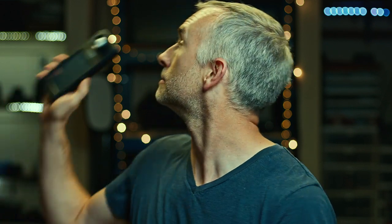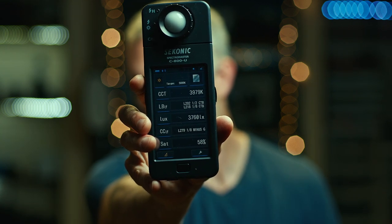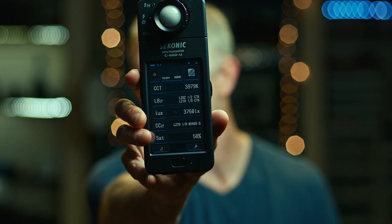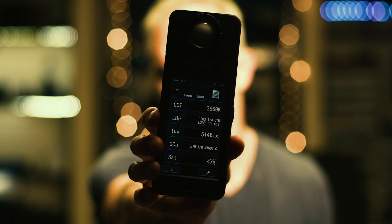This is where my Seconic comes into play. What I can do now is meter the temperature and the brightness of the backlight. It's telling me that I need to add an eighth minus green for the tint and a half CTB and an eighth CTB for the color temperature. I'm recreating a scenario where we can't change the overhead lights because there are too many of them. So what I'll do instead is add an eighth plus green to the key and compensate for that in the camera exposure. Now I can meter my key light, and it'll tell me that it's the same color temperature as the background and has the same amount of green on it.